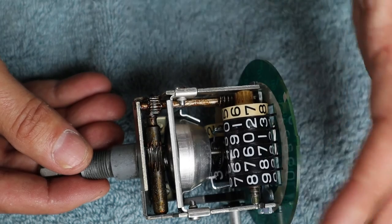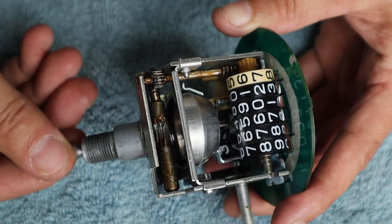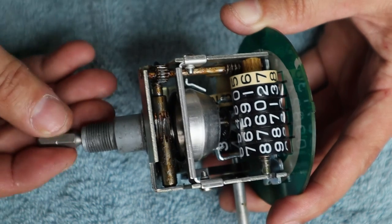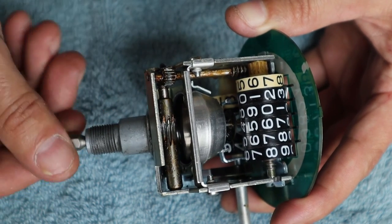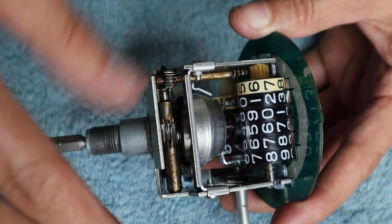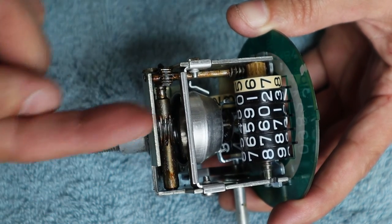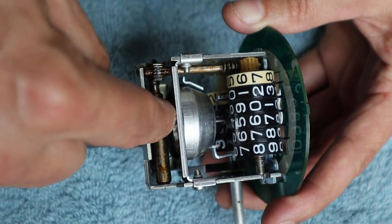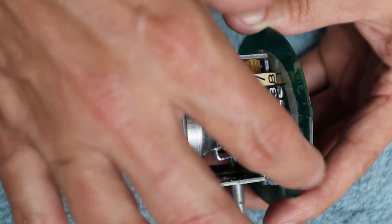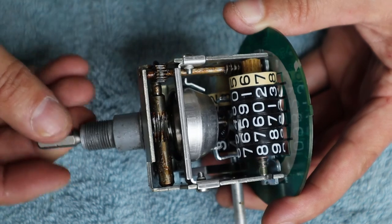Here's a look at the guts of the mechanism. I've got a square bit engaged where the speedometer cable would go, and if I turn it you can see things are spinning. I heard a little squeaking there, which may indicate part of the problem. As I turn it, a worm gear engages teeth on a shaft which engages another gear that operates both the trip odometer and the regular odometer. That part is working okay.